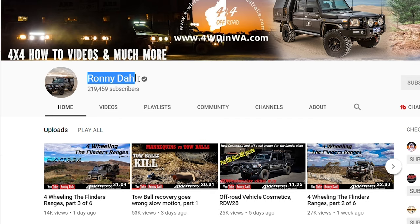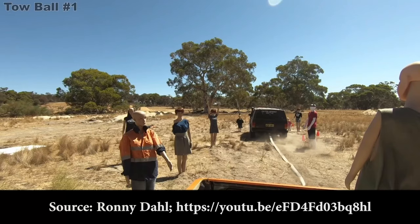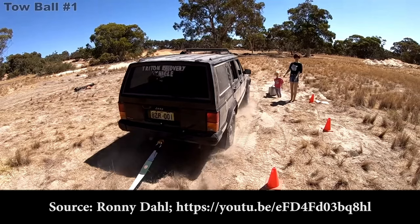One of the YouTubers I've been following recently — I think Ronnie Doll is his name, a guy from Australia — he recently did a video where he was pulling tow balls and they went flying through mannequins, through windows, flying through vehicles. It was a perfect example of what happens when you pull on a tow ball in a recovery.